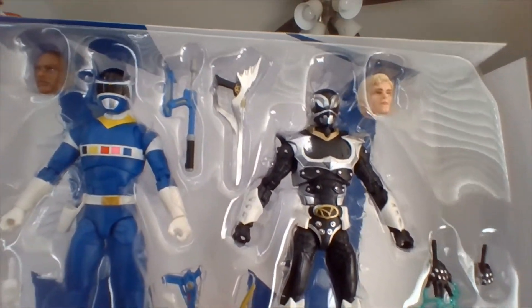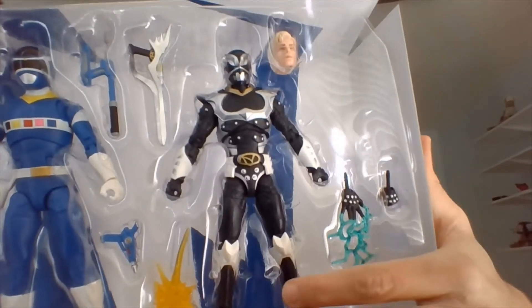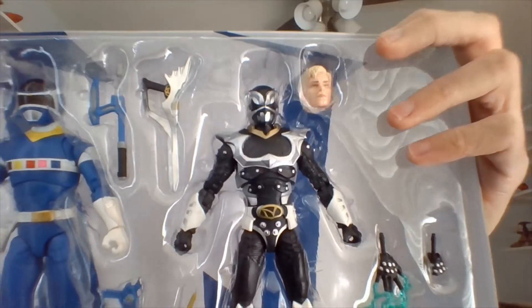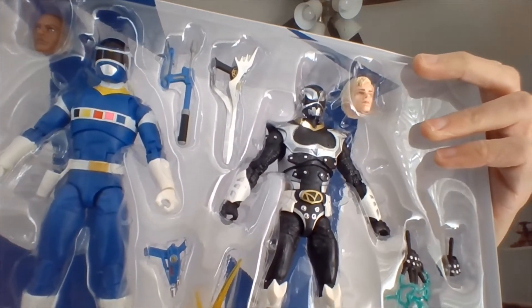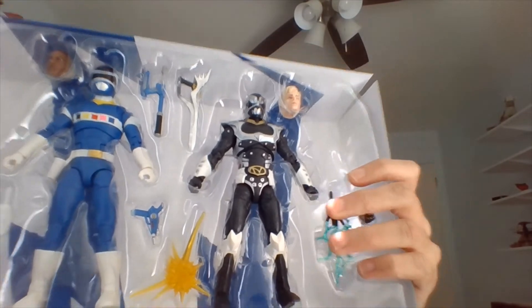So here we have our Psycho Silver and In Space Blue. Psycho Silver is on the left and our Blue Ranger is on the right. Silver Ranger was portrayed by Justin Nemo, and TJ, our Blue Ranger, was portrayed by Selwyn Ward. How about we take a look at In Space Blue first, and we will take up the video in part two with Psycho Silver.